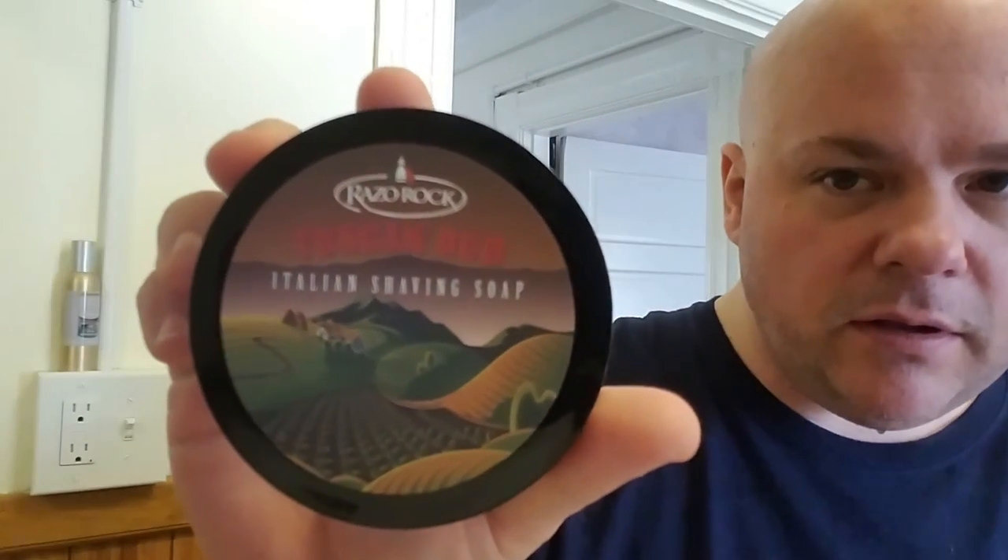My final remark on this soap: this was the Razorrock Tuscan Ode — supposed to smell like some sort of Italian cologne. To me, it kind of smells like cigarettes, and I have to be honest about that. It works well — Razorrock makes really good performing soaps — but it's not something I'm going to grab all the time. It does have a slight cologne-y scent to it, but for me, not being a smoker, it smells more like cigarettes. That's my review of that soap.